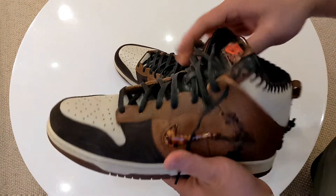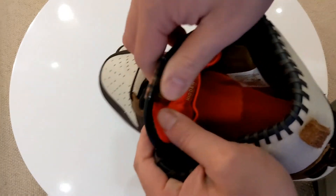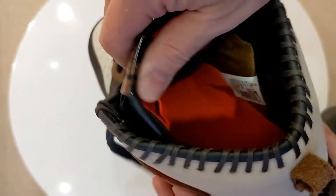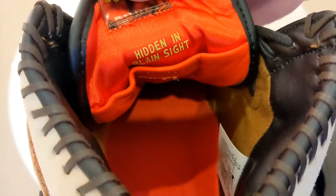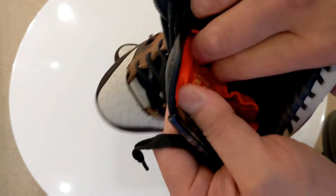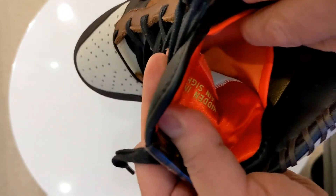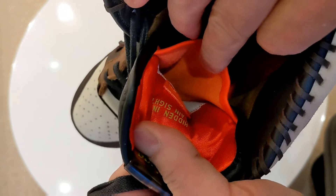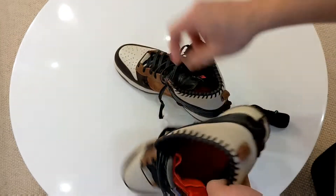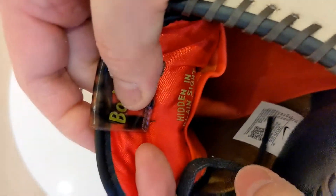The last thing I wanted to show you, which is pretty rad — inside the tongue, hidden, it says 'hidden in plain sight.' And it's not really hidden in plain sight because you've got this little Velcro pocket in here that you can stick your keys, coins, whatever you want. I guess if you were playing basketball you might want to put some little bits and pieces in there, and I believe it's in both shoes.